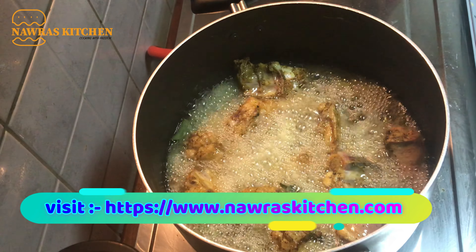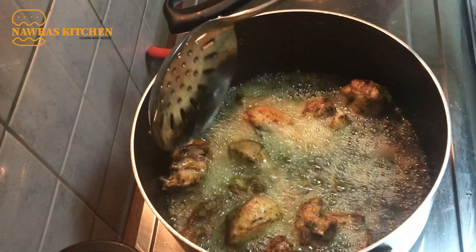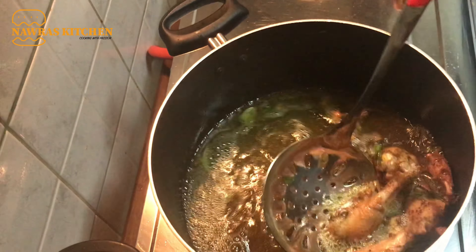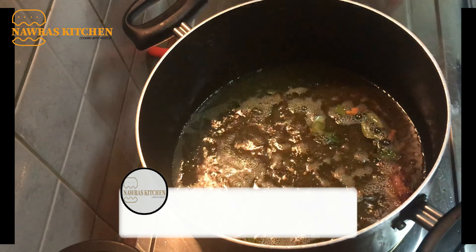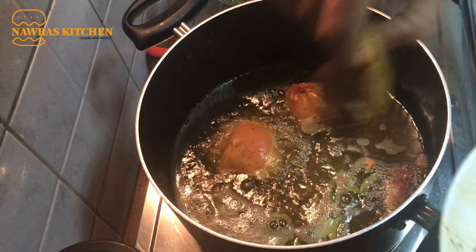Now we are going to cook the chicken. It will be smooth. We will put a little bit of chicken in a small way. Now we will cook the chicken. Let's mix the chicken together.